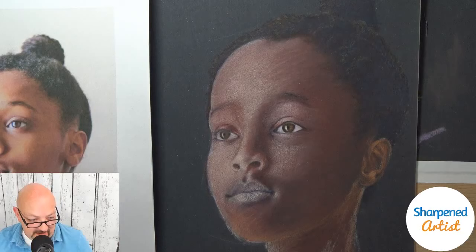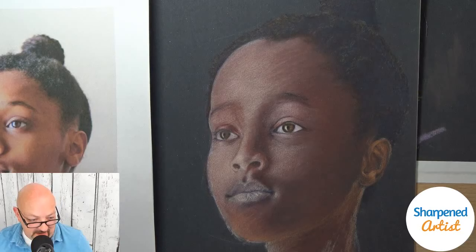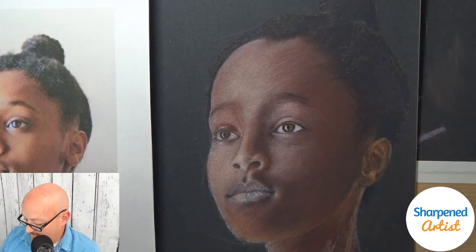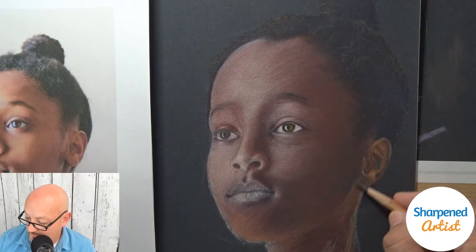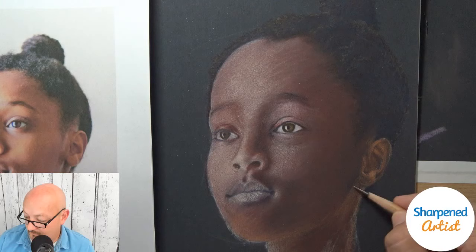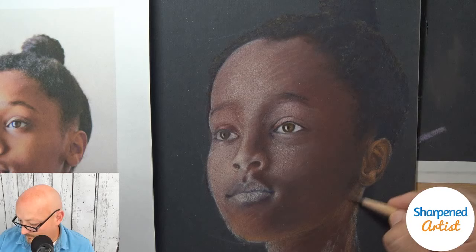Pam, you're asking how you can get rid of that grainy look. Email me something you're talking about if you'd like, and I'll take a look at it for you. Tell me the materials you're using as well, and I'll give you some feedback. It's kind of hard for me to tell without seeing something.